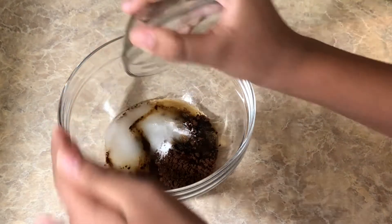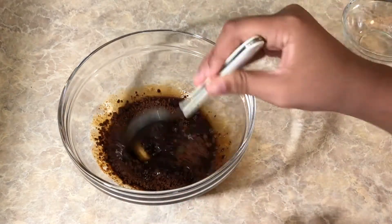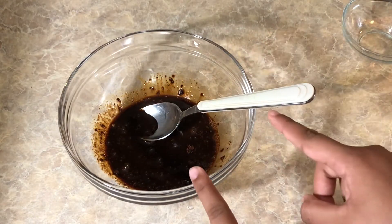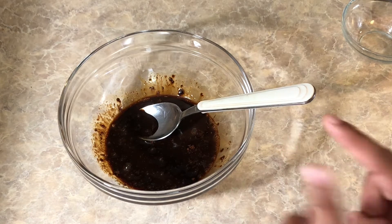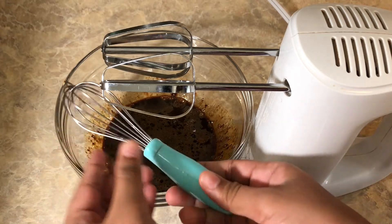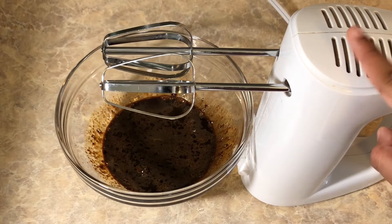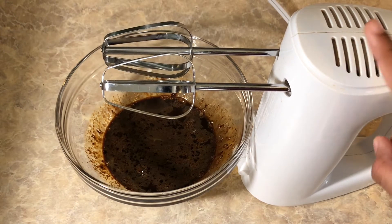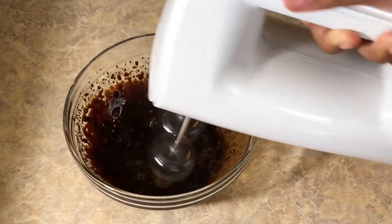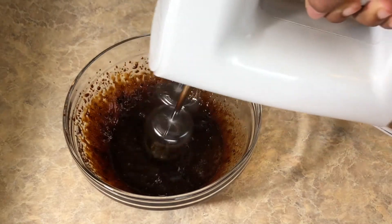So right now you guys could see I added my three ingredients into the bowl. And now I'm going to be taking this spoon and mix it up a little bit. Then we're going to start using our hand mixer to mix it up. So over here I have the small hand mixer. You guys can use a mixer or a hand mixer to mix up our coffee mixture. I'm going to mix it up for five to ten minutes till it is ready. Let's go.